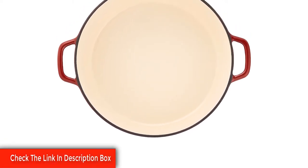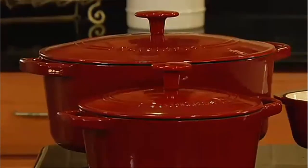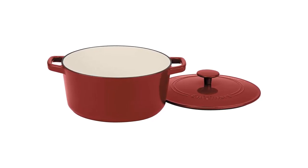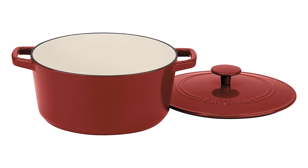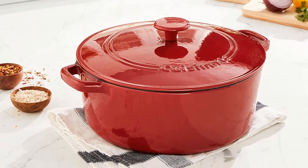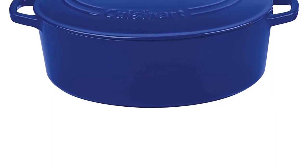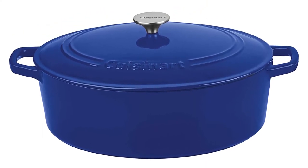Porcelain enameled exterior with a durable finish in rich colors complements any kitchen décor. Cast iron construction retains heat well. The porcelain enameled interior is perfect for cooking — surfaces do not impact flavors or absorb odors. Wide cast iron handles provide a comfortable and secure grip for easy transport and serving. Oven-safe knob for a durable grip and endless cooking options. Stovetop, oven, and broiler safe. Induction stovetop compatible. Cast iron Dutch oven construction provides superior heat retention and even heat distribution. Convenient maintenance, easy cleanup, and dishwasher safe.